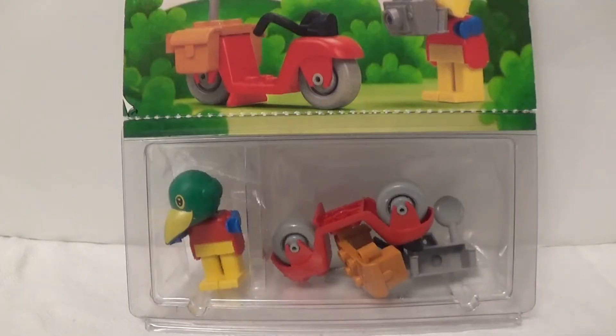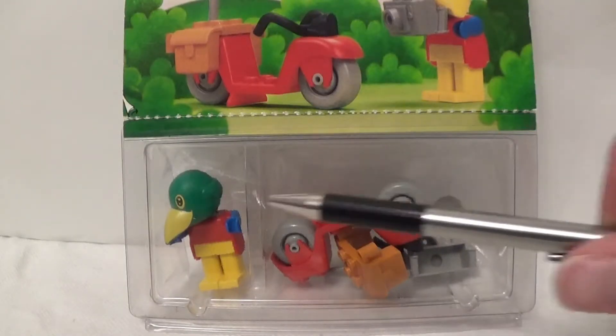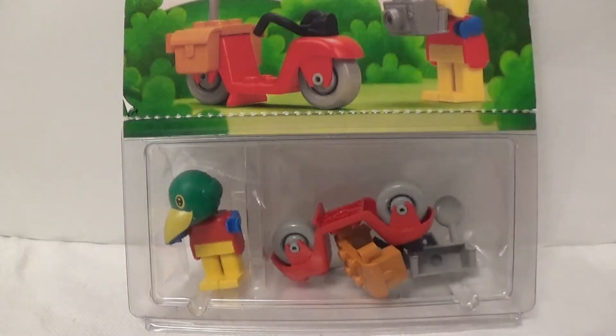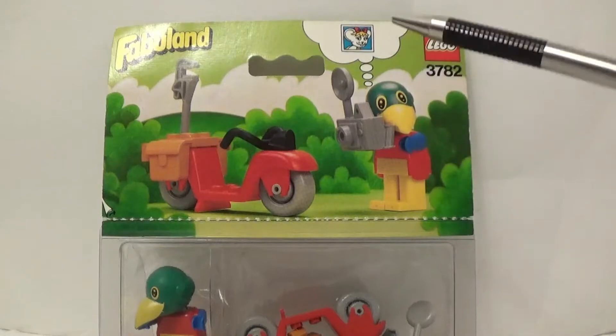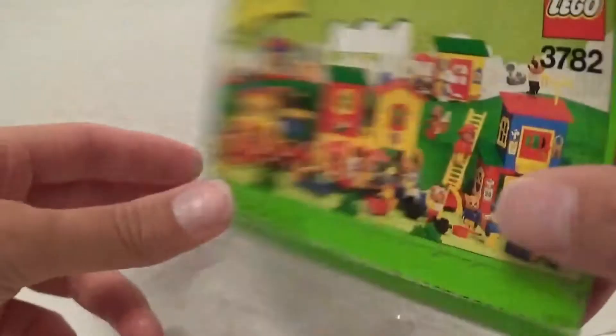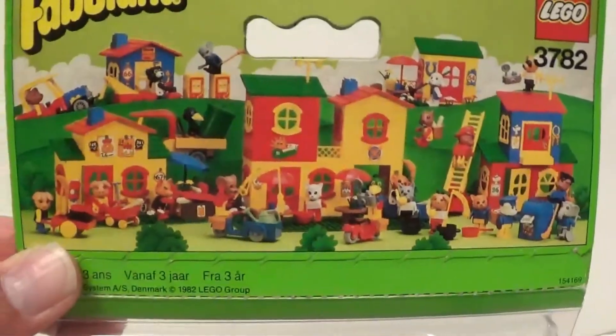Packaging is very simple — a see-through plastic carton with the figure in one compartment and accessories in the other. On top is a card flap. One side is an illustration of the set, and the reverse has pictures of the Fabuland range.